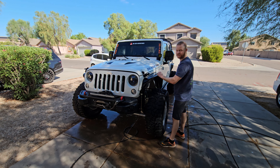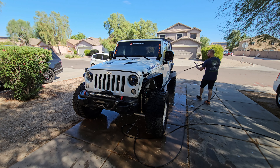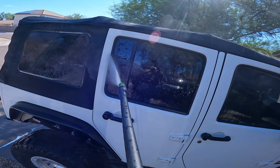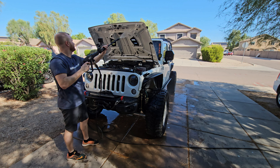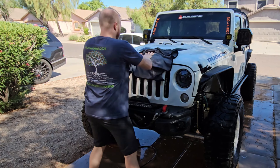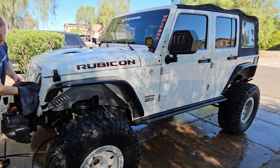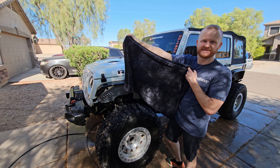Now we've got done scrubbing off the Jeep — we can go ahead and spray everything off. Now let's test out this drying rag. Just like that, the Jeep is dry. It was easy, especially with such a big rag — a lot of absorbing power.